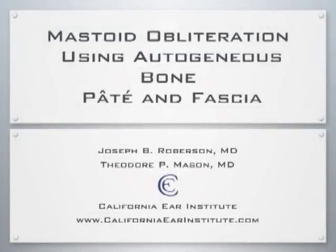Welcome to Mastoid Obliteration using Autogenous Bone Pate and Fascia. We will detail a six-step process to allow successful mastoid obliteration in anticipation of second stage transcanal ossicular reconstruction.